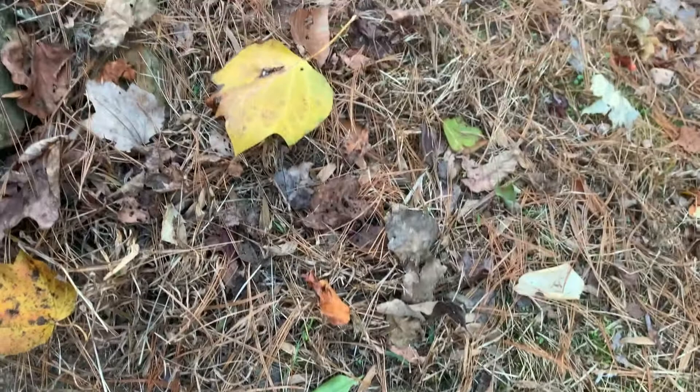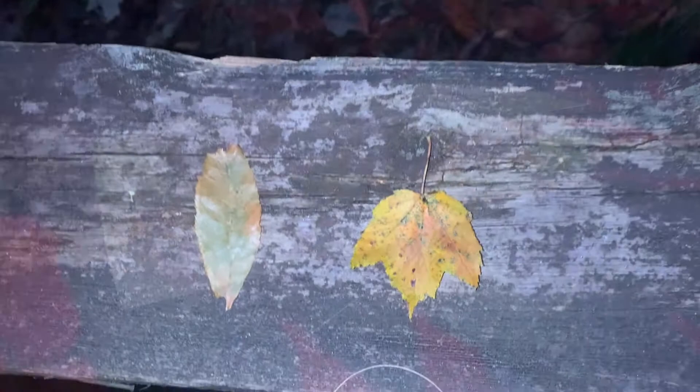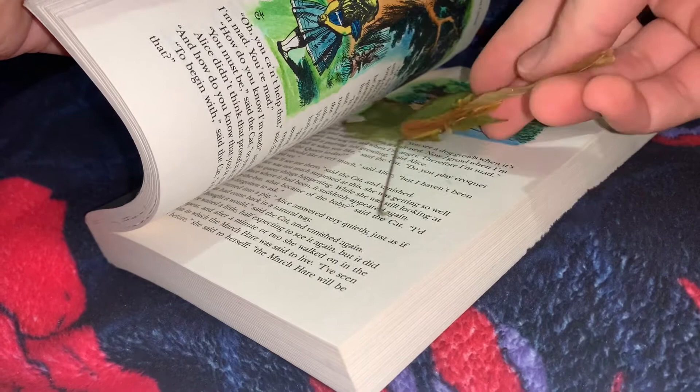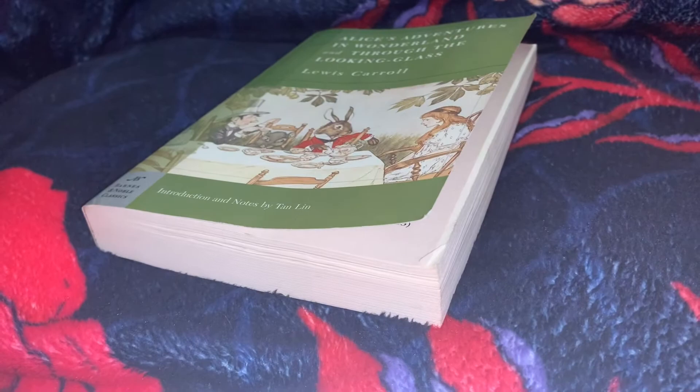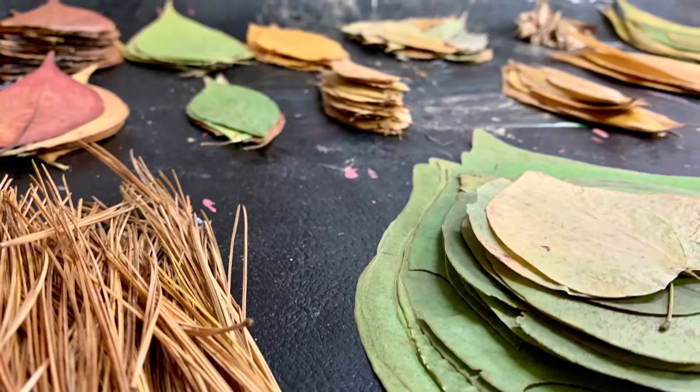Try not to pick up dry leaves. You need flexible leaves that can bend, either right off the tree or on the ground. Once you have your leaves, place them inside a book to flatten them out. They will dry and cause the book pages to curl from water damage. Place a heavy item on top of that book and leave it for about a day to a week. They need to be flat and dry like these.